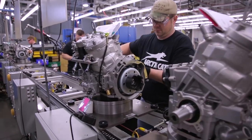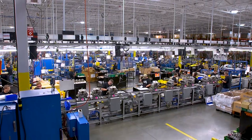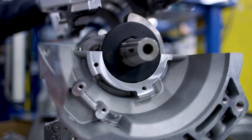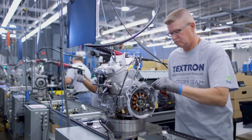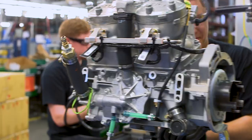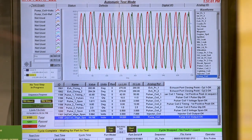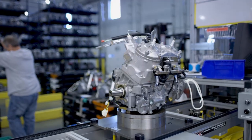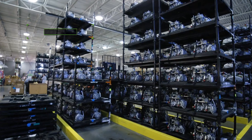The heart of this beast is an 800cc engine that's built in Arctic Cat's world-class engine facility. Assembled from the ground up, each component along the assembly line is built with quality checks at each station. Mechanical, electronic, and computer-controlled tools and rigorous quality checks ensure every engine meets Arctic Cat's world-class standards. Once final assembly is completed, the engines are shipped to the assembly line.